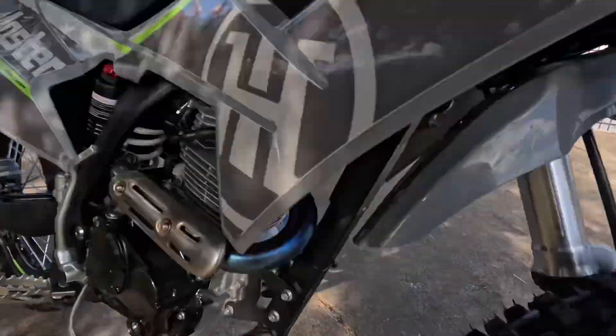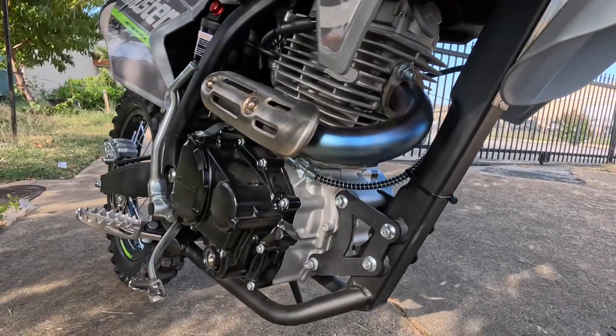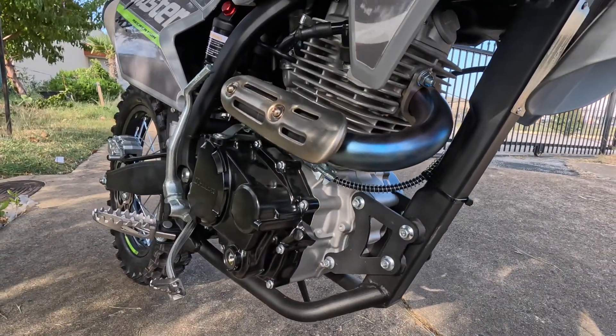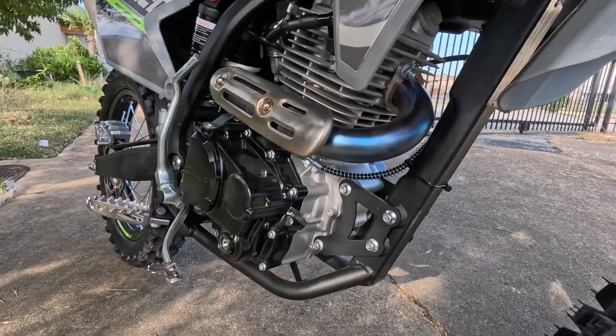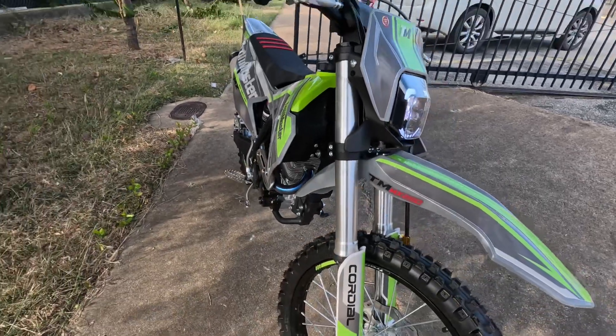The frame on this has been upgraded — you can see it's more durable and has better welds; it's high quality. You also have a stainless steel muffler and inverted front shock absorbers.